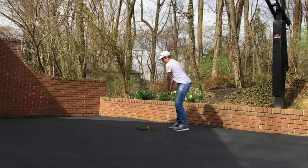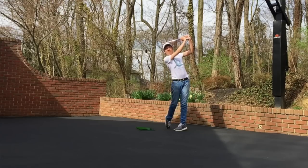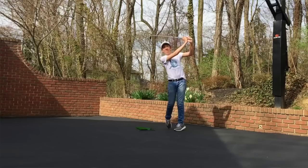I also have a 4-iron here that I got for Christmas. It just has the normal Ping grip on it, regular shaft. Finally learned how to hit these irons, which is good.